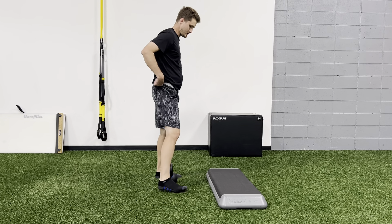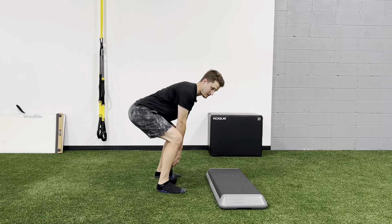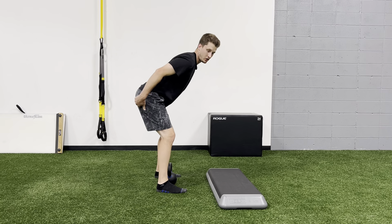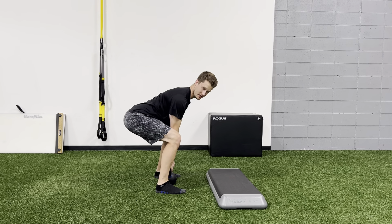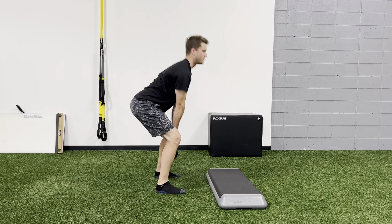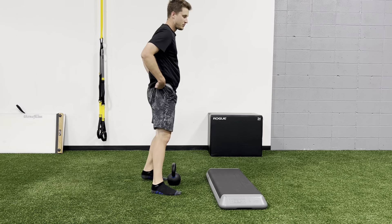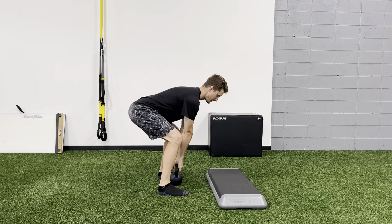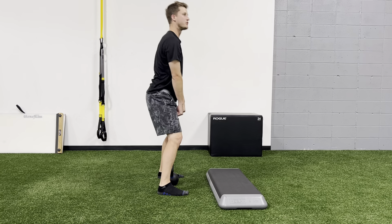Common things people do wrong: they bend their knees too much to get there, making it more of a squat versus hinging first. Think of trying to pop a car door shut while holding groceries — get your hips back, shut the car door, don't bend the knees. Another mistake is not getting tight at the bottom and not taking the slack out of the system. They slack off and then pull, and you can see it catch in their back. Instead, get that tension out first, then push. People pull with their back; at the bottom, you should be pushing the ground with your legs to initiate the lift, not pulling with your back.